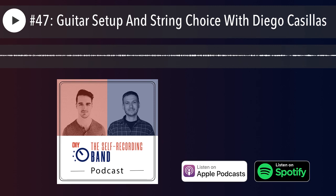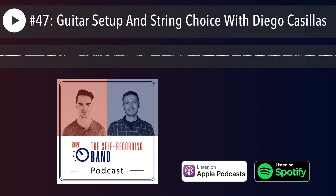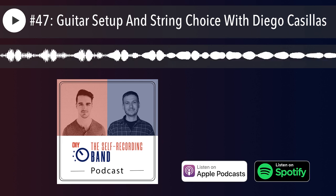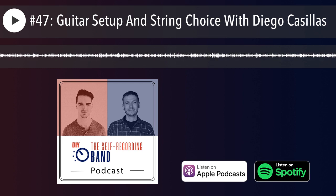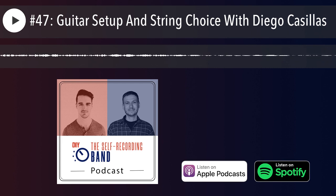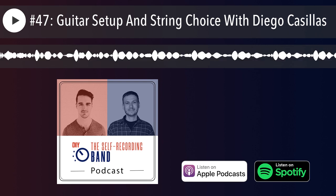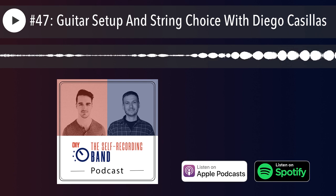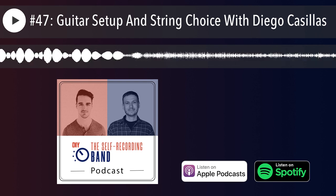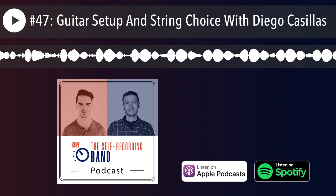I like that there are no rules, because in the audio world people read something and view it as law — whether it's EQ, compression, choosing guitars, or choosing strings. There are no laws, no right or wrong, and you have to make bold decisions and be willing to fail. In the guitar setup and repair community there's so much dogma and prejudice against certain ideas — but there are so many ways to achieve any result. As long as you get the end result, it doesn't matter how you got there. Let's dive into these bullet points: choosing the right strings, the right string gauge, intonation, and action.